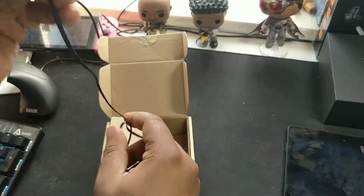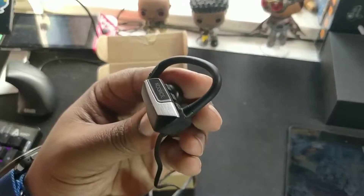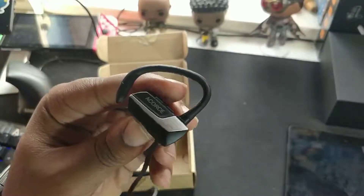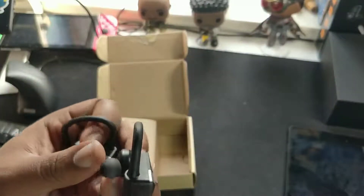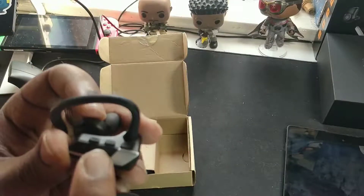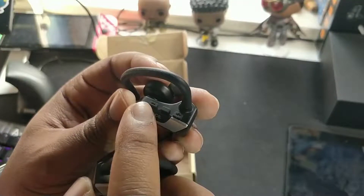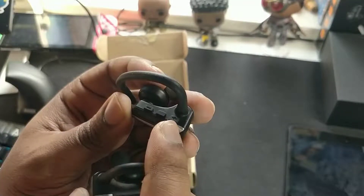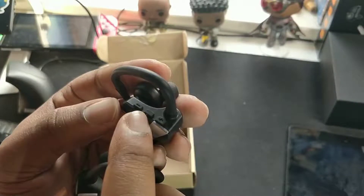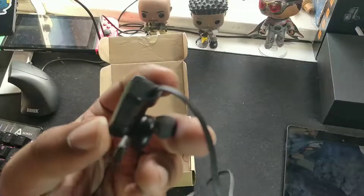These are the earphones themselves — they look kind of decent, kind of a standard running design. You've got a little handle that goes over your ear to keep it securely fitted. Here are the buttons — you've got your volume up and volume down, which also double up as skip forward and skip backwards, and then you've got your on button, play button, pause button, and answer phone call button.